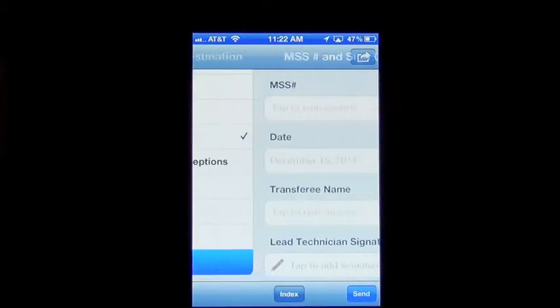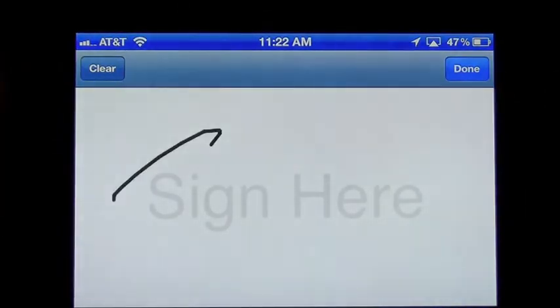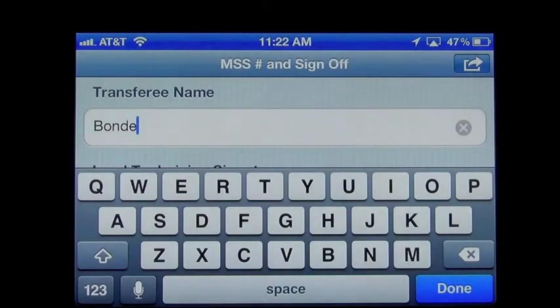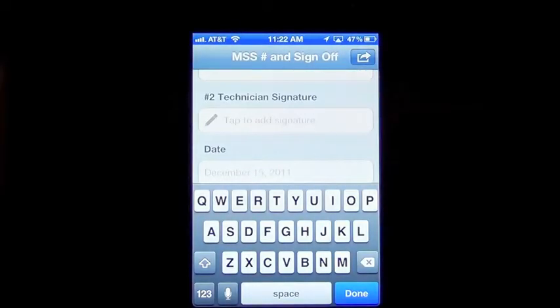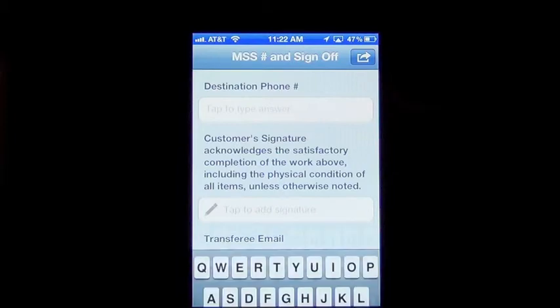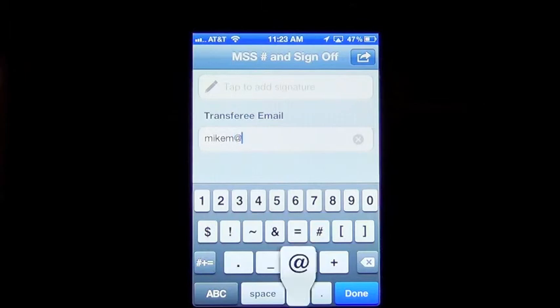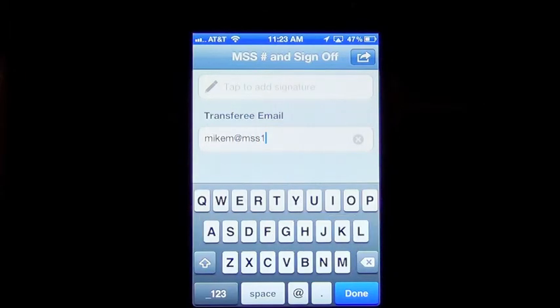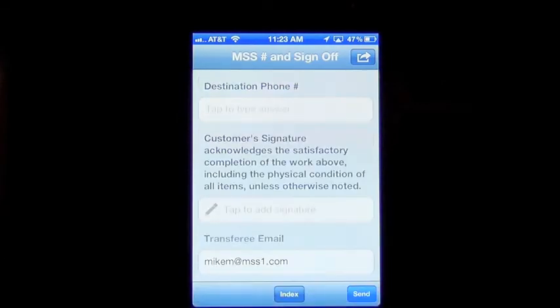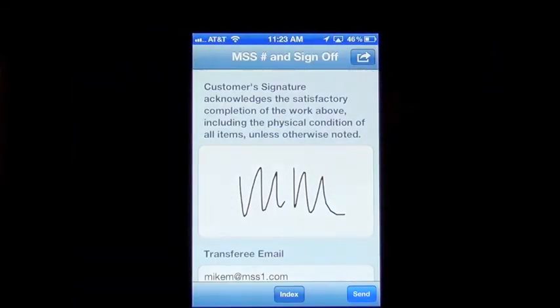You can go down to the bottom here of the sign-off page. We're just going to use a sample number again — U1. Here I usually put the shipper's last name. You have your signature page where you're going to put your initials. Tech 2: if you have a guy on site with you, you can put in his initials. At the bottom, it's going to ask you for a shipper email address and signature. Right above that is the sign-off where you'd have the shipper give you their initials or signature. You'll see the Send tab at the bottom right — once everything's completed, you just hit Send.